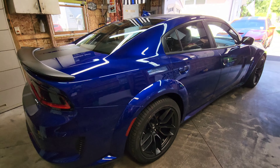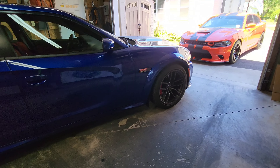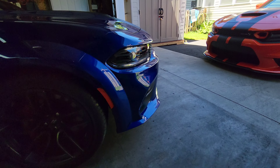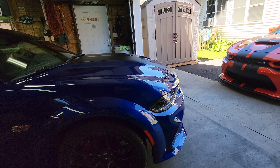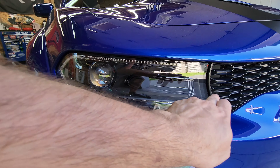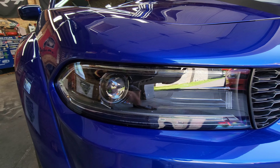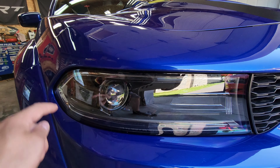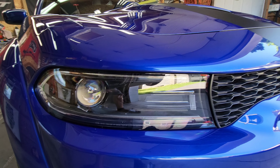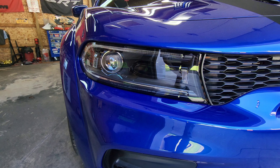There it is guys — finally picked it up, 22 wide body scat pack charger. There are a couple small differences between the 21 and the 22. As you might have seen when I remote started both of them, the turn signal right here is now a switchback design. You're going to have your standard white DRL, and then that's going to switch back to amber when the turn signal is on. So the turn signal is not here anymore.